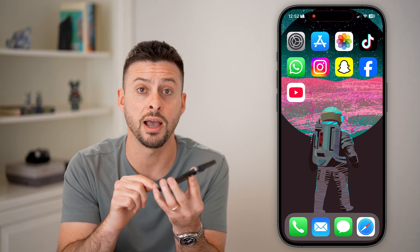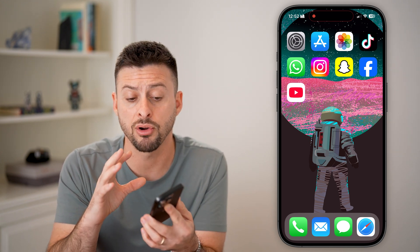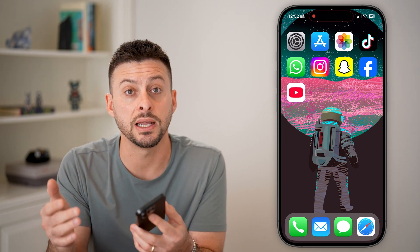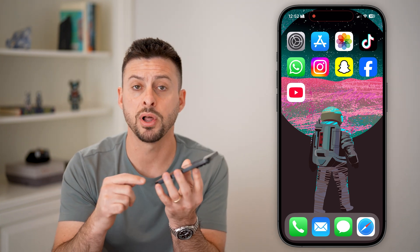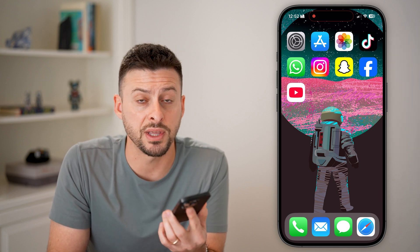By connecting your iPhone to a computer, you can update the iOS operating system and run some diagnostics to see if there are any other issues. And if there are still issues after all of this, you can always take it into the Apple Store — they'll plug it in as well and run some diagnostics to see what the issue is.